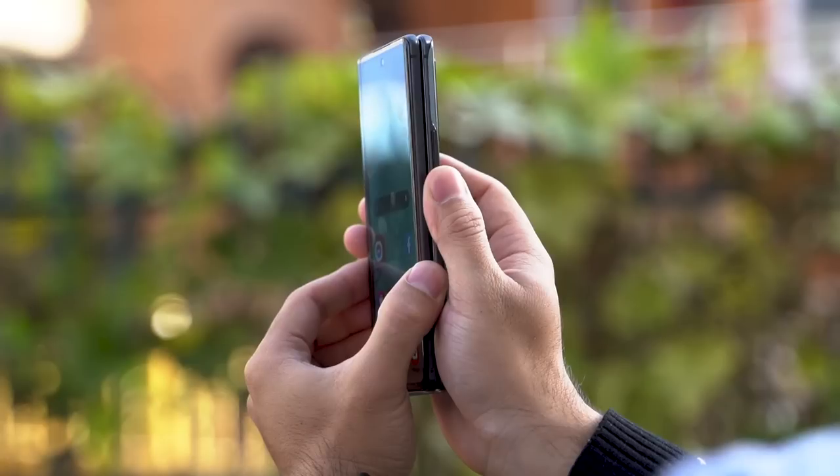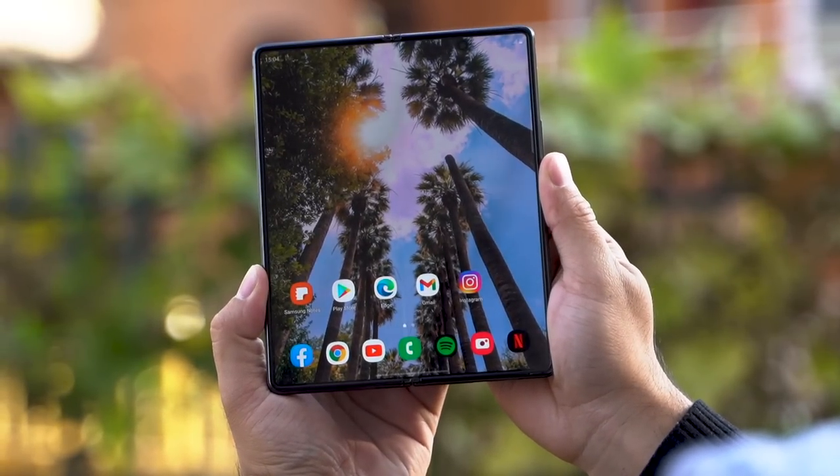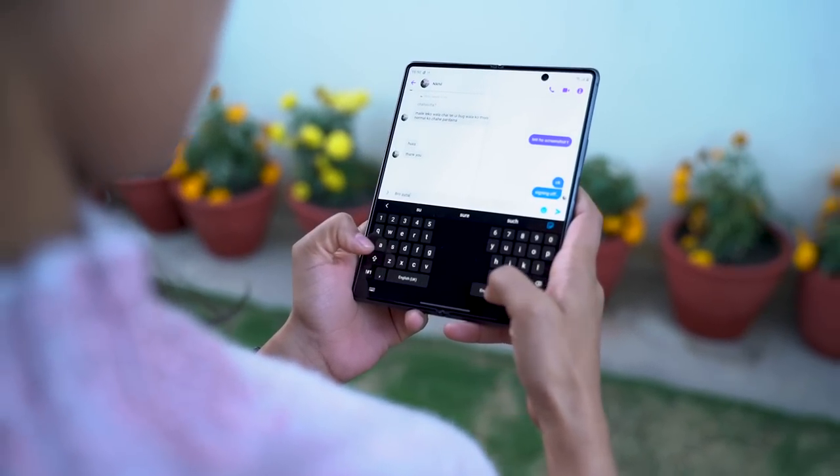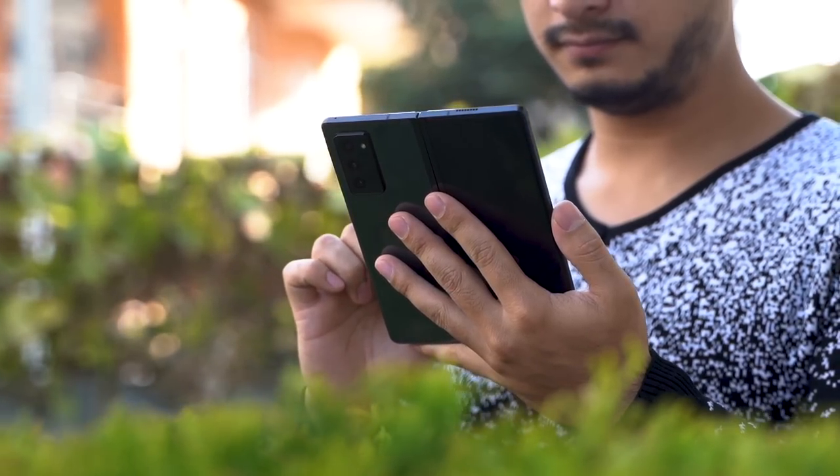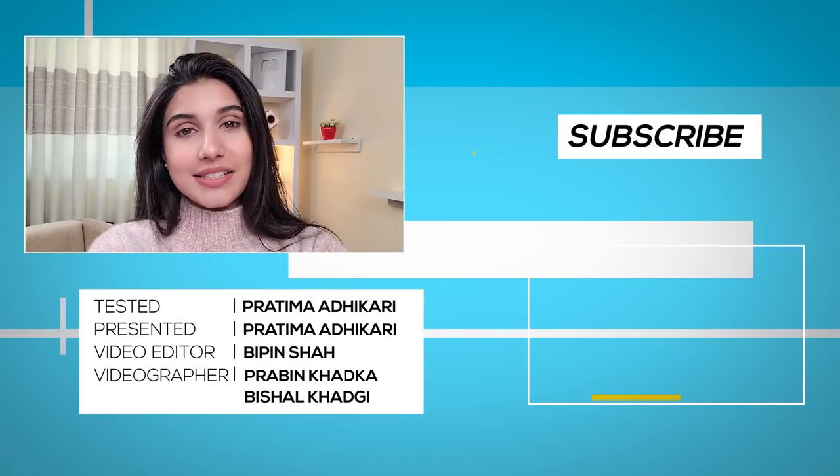All in all, the Z Fold 2 is the face of the future of smartphone design. Being able to unfold a phone into a mini tablet is truly remarkable, and Samsung's efforts to make it feel as natural as possible are commendable. That said, there are still many factors working against it as a viable everyday product. Two thousand dollars is still an insane amount of money for a smartphone — it is definitely not worth purchasing for mainstream audiences. From its bulky design to its relative delicacy, it's hard to recommend to anyone but an enthusiast. Still, if you want the most lavish and futuristic smartphone money can buy, it doesn't get better than the Z Fold 2, at least for now.